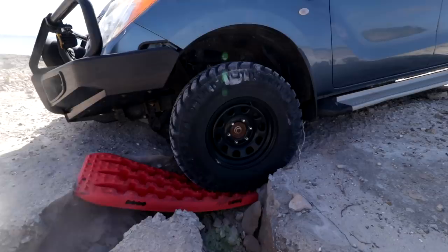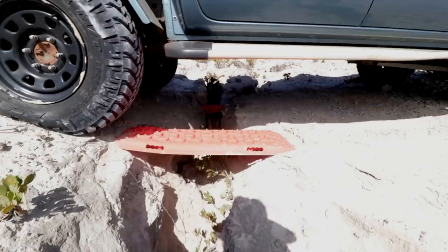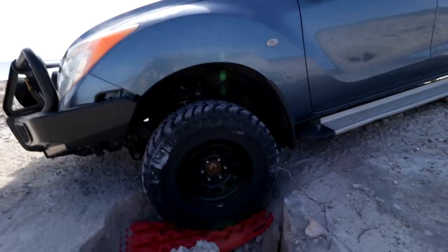Oh wow — is that really going to be alright? Yeah, the tow bars are fine. Oh, look at that!